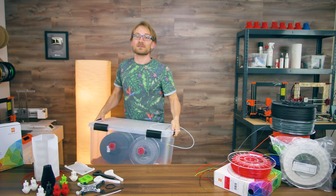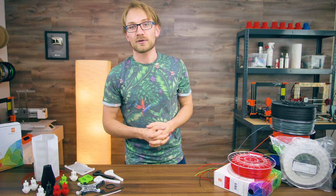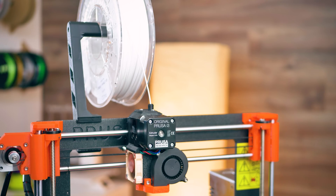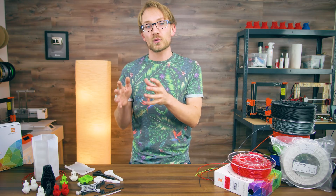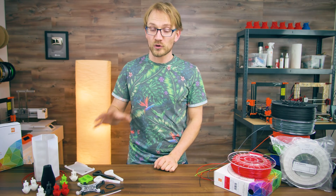The usual tip with baking filament in the oven still applies here. And if you don't have a dry box and only plan on doing short prints, you may even get away with just baking your nylon filament right before every print. Keep in mind that not only your raw filament can absorb moisture, but also your finished printed parts.